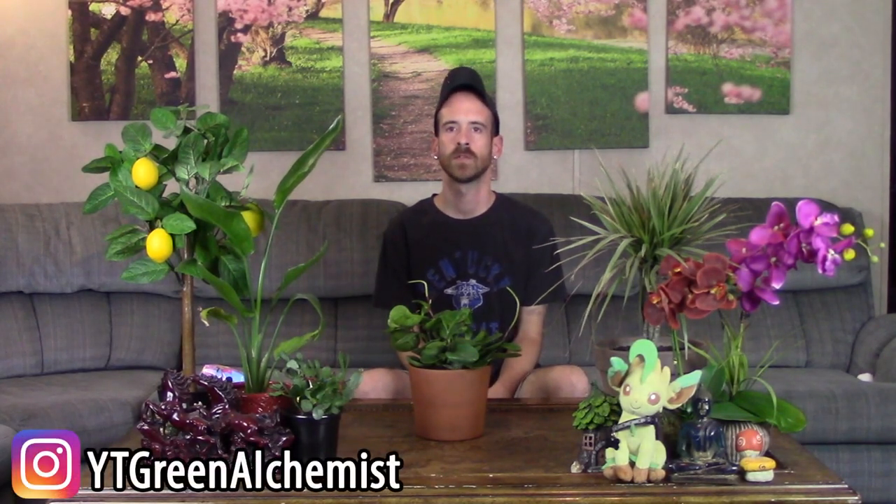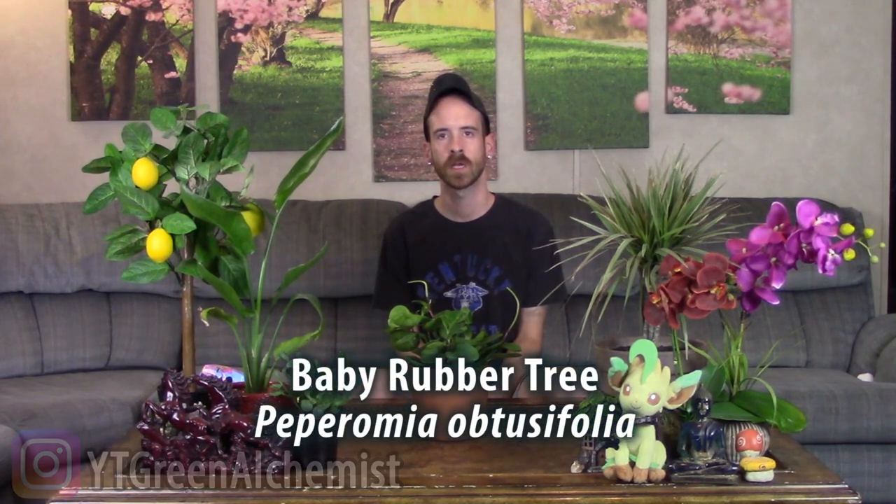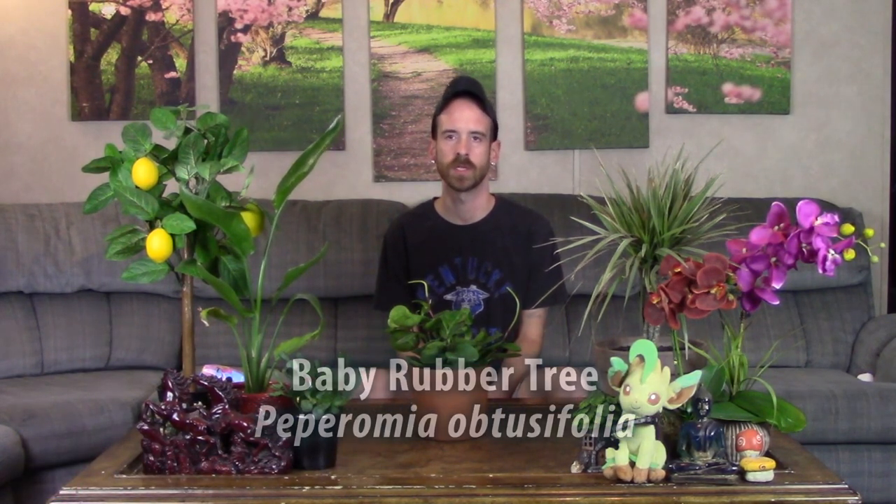What's up YouTubers and plant lovers, it's Justin, and today I'm going to show you how I take care of my Peperomia obtusifolia.